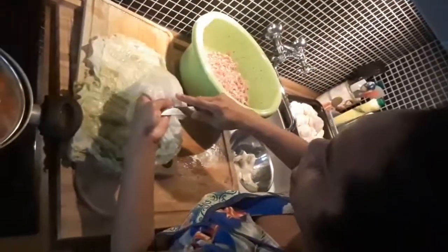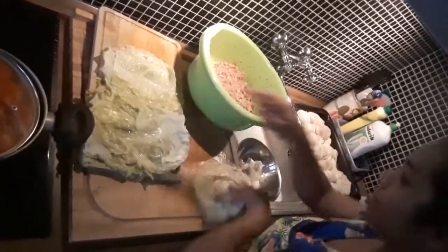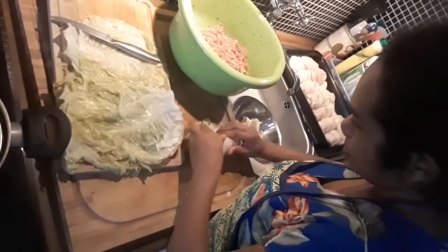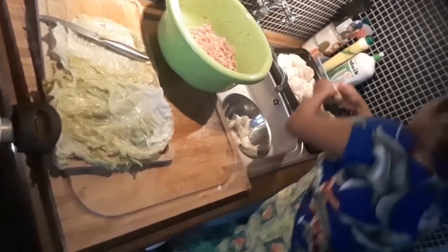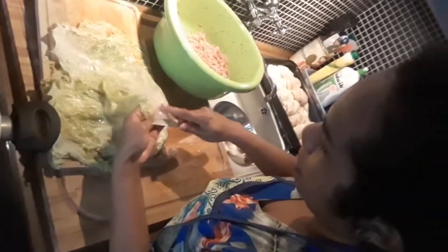Do you see how fast my wife is? Very professional. One, two, three, four, five, six, seven, eight, nine — she's so fast! Three minutes, four minutes — that's ten already, so fast. Someday you will be just as fast as my wife.